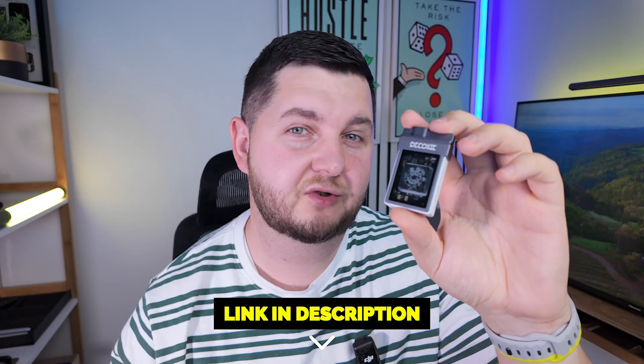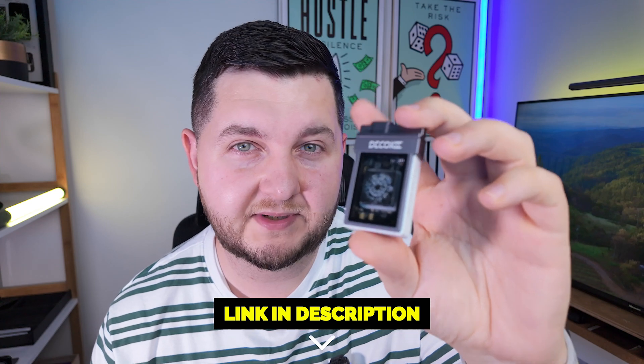So that was the Deco Key M.2 NVMe enclosure. If this seems like something you'd be interested in — whether to transfer data between USB-C devices quickly or to record high quality log footage directly from your iPhone — check the link in the description and grab one before prices rise. I'm definitely going to be using this. It's a nice, compact, fast storage option I can take anywhere. As always, thank you for watching. Remember to subscribe and like the video, and I'll catch you on the next one.